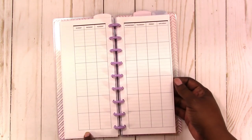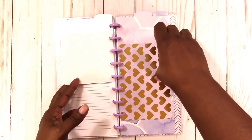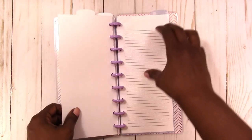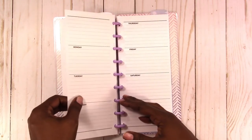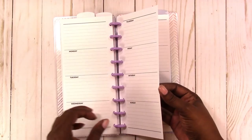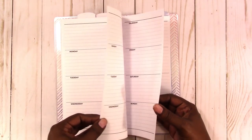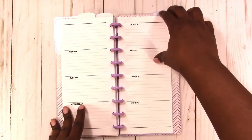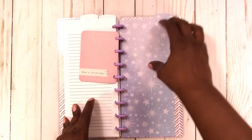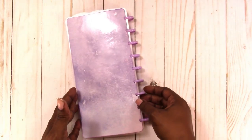Each day is lined. Then there are cards, and here's the next top tab. This section is the weekly inserts, and this includes seven weeks — just a sampling of inserts available in my shop so you can get a feel for them. Here's the last card and the last divider, the inside back cover, and this is the back cover.